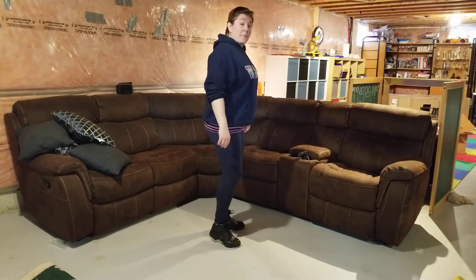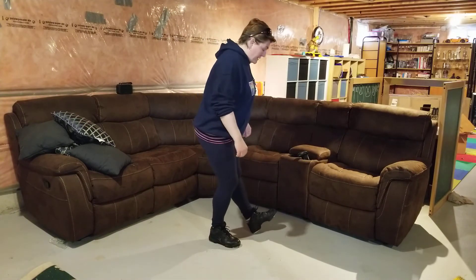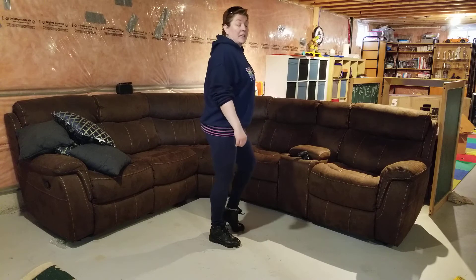Heel, pick-up, step, heel. Heel, pick-up, step, heel. Please remember, speed — as we always say in class — is just a matter of practice. I'm not worried about speed; what I'm worried about is making sure that you get those sounds correctly.